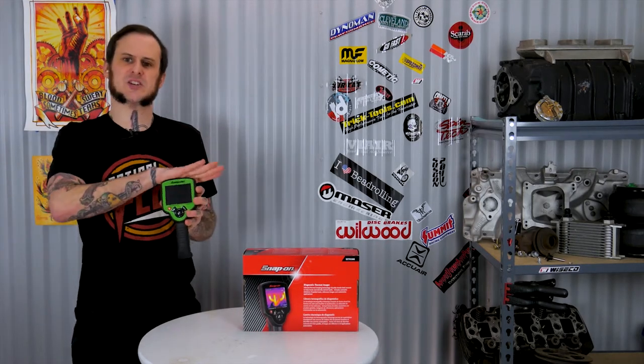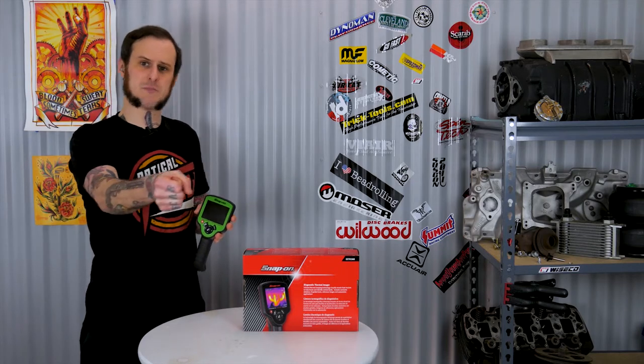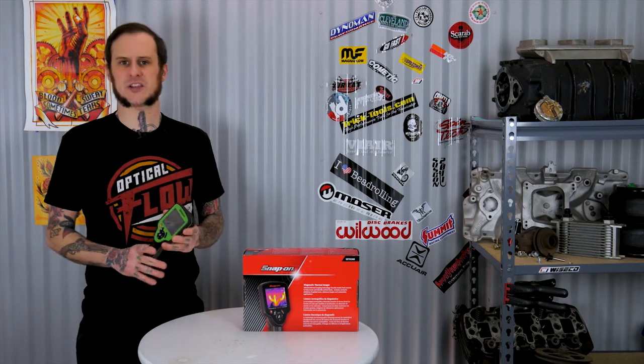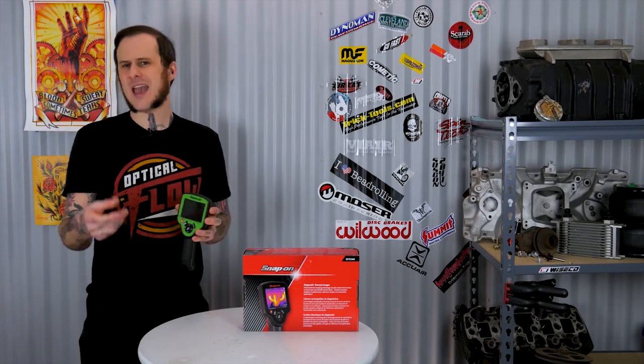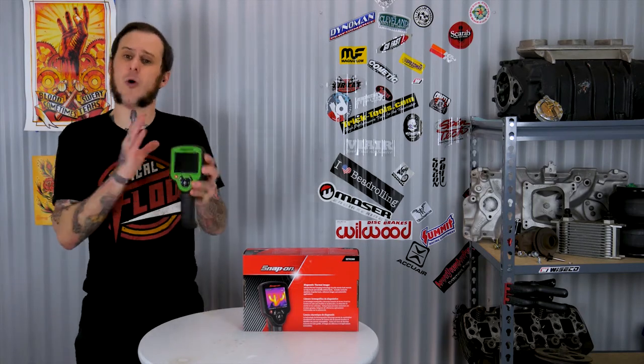Basically anywhere you would use an IR thermometer, I would use this instead. It's really going to pick up temperatures better and show you differentiation as you go across things. Sometimes I'll use an IR thermometer while welding on a panel to see how the heat is affecting it and whether I should let the piece sit before welding more. This will give me the whole image right away instead of a poor point reading, especially with the proper emissivity setting.